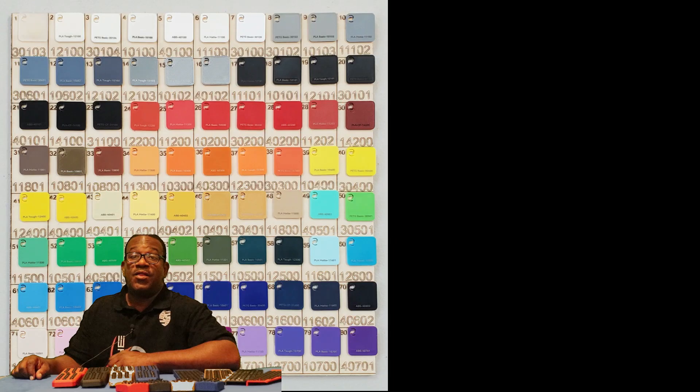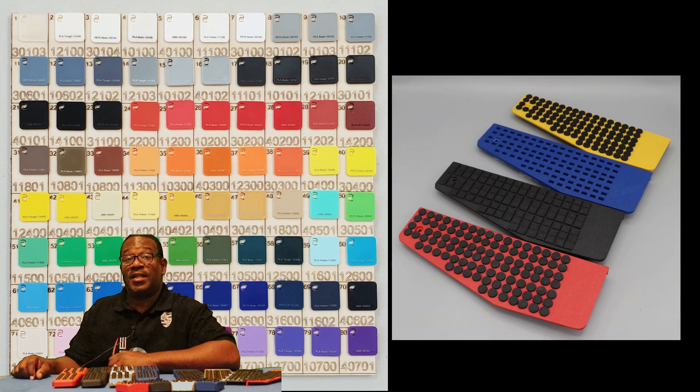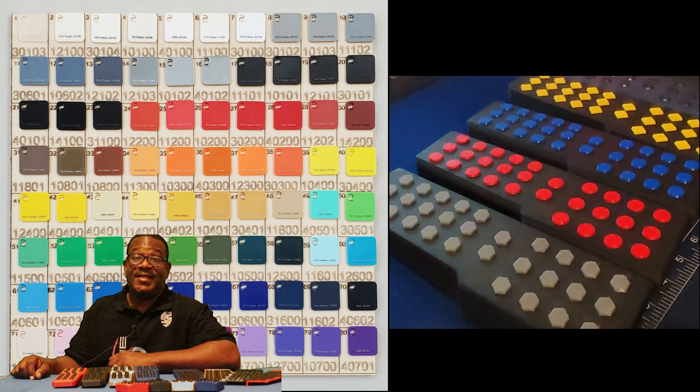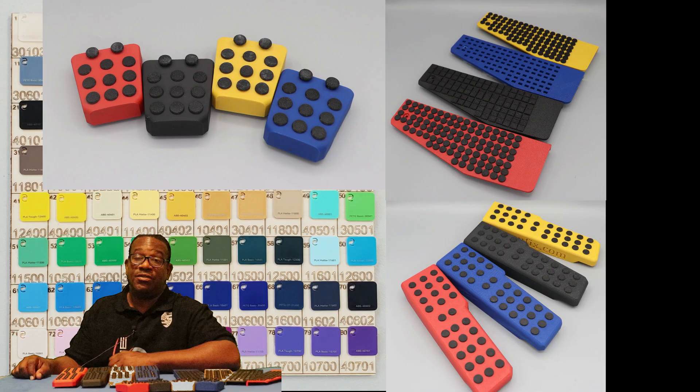Number four: the ability to personalize this pedal to your personal taste and to match your car and your style. The pedals can be selected by color, the cleats can be selected by shape, the cleats can be selected by color, and each pedal can be purchased individually.